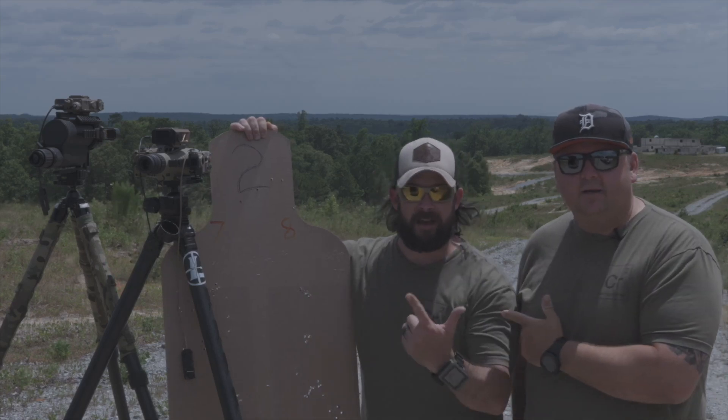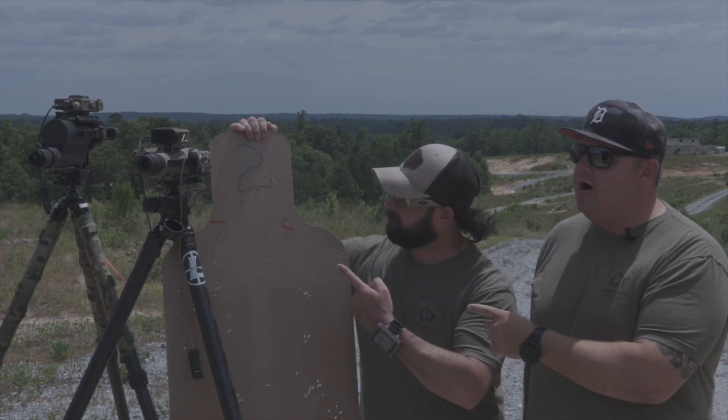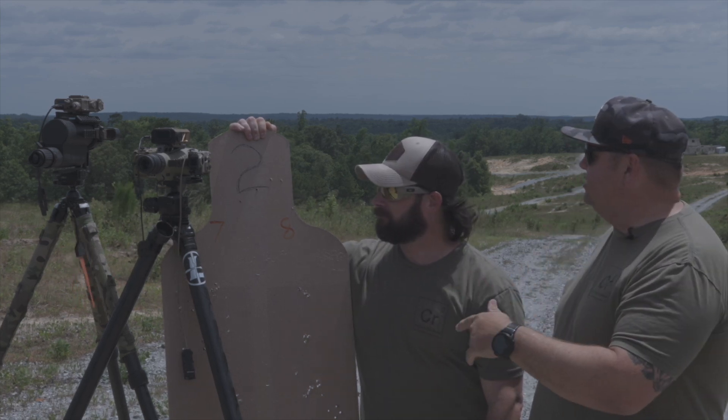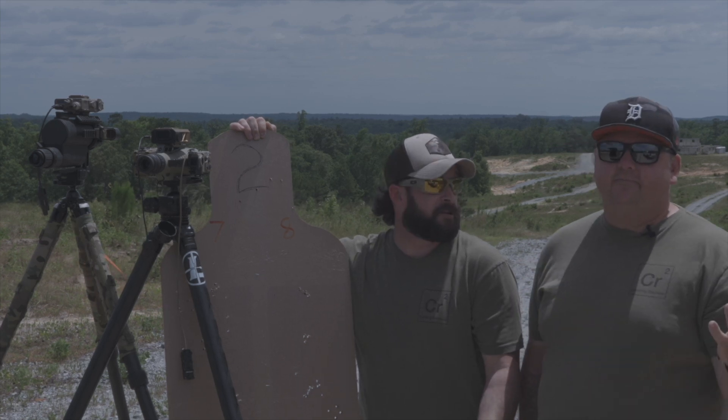Chris and Ruben here and we have our range finder eval going. We're out here on the beautiful undisturbed location called Fort Moore — Fort Benning — whatever we want to call it. I guess it depends on your generation.